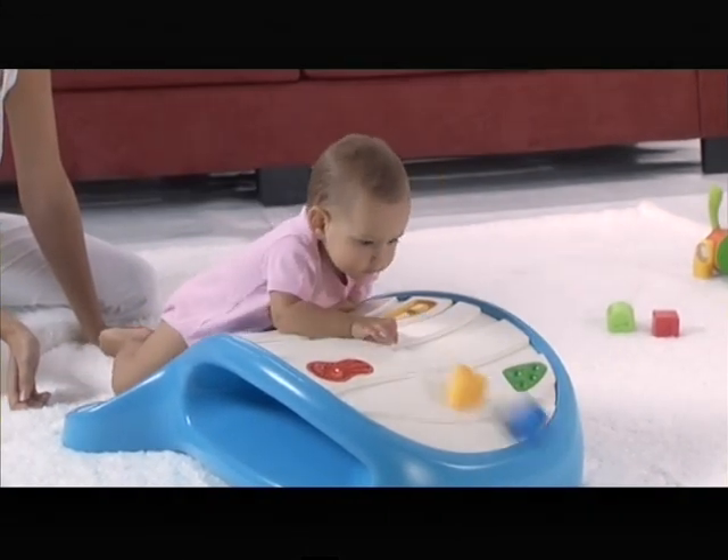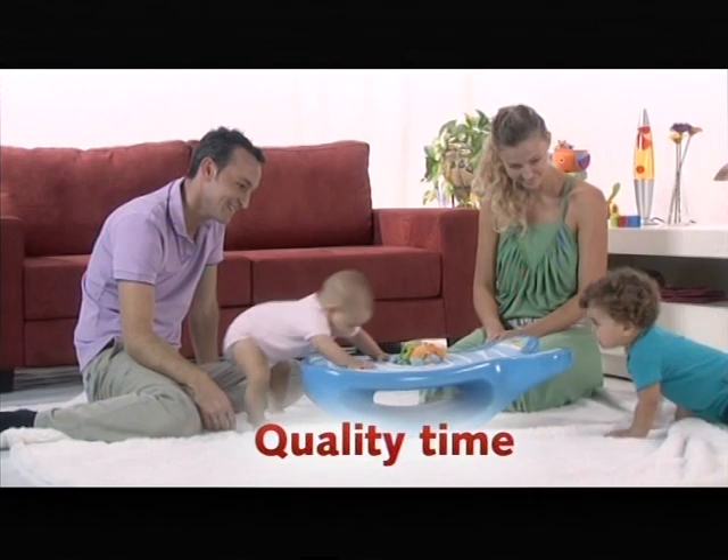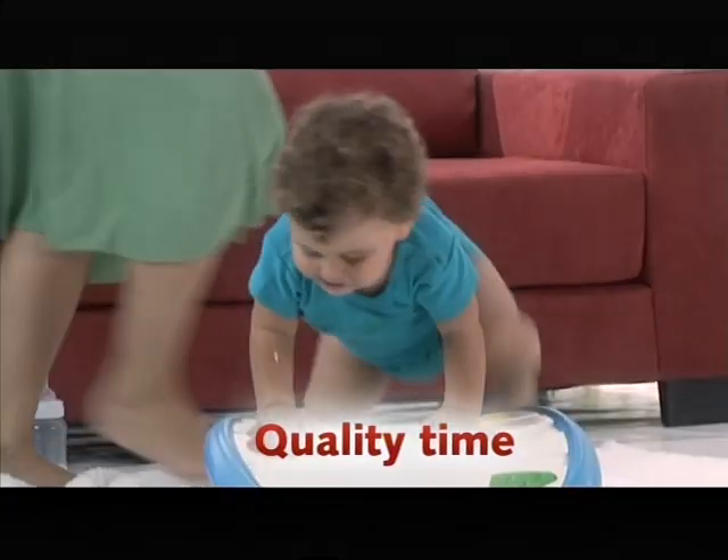Enjoying Dada is a joint experience. It gives parents and babies a way to spend quality time together while bonding and developing.